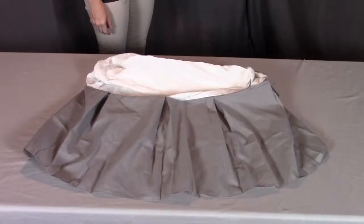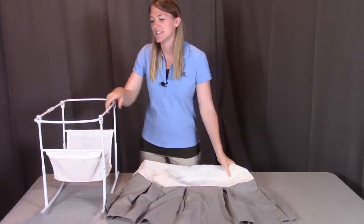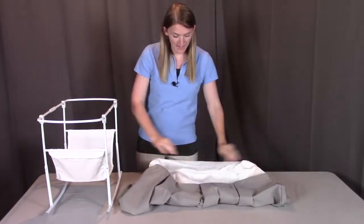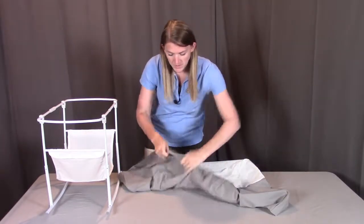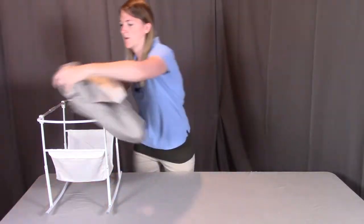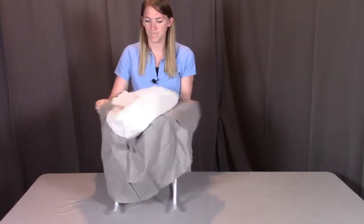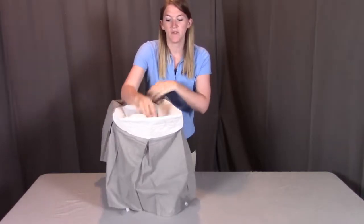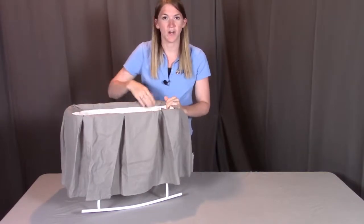For step three, you'll need part E, the liner skirt. We're going to be putting this liner and skirt into the top of the bassinet. When looking at this liner and skirt, we want to see the outside and finished side. You're going to open up this skirt and drape it across the top of the bassinet. Then take your hand and push down the white inner liner so that it's just the skirt showing around the whole thing.